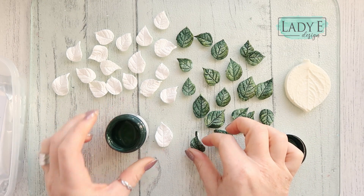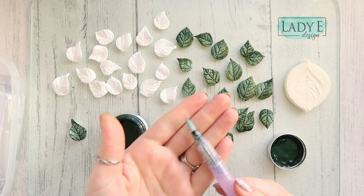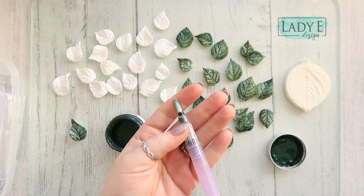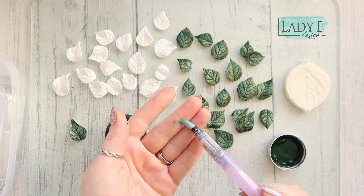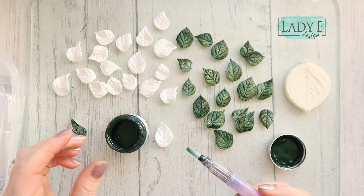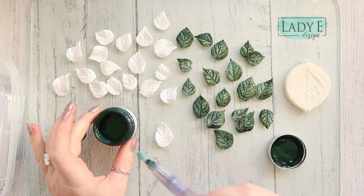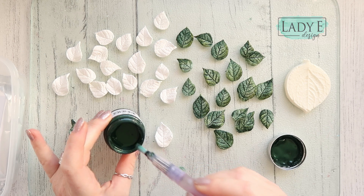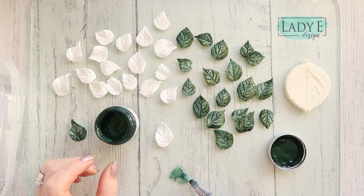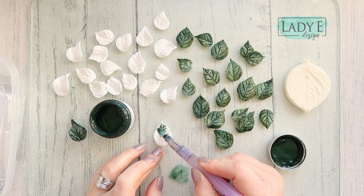So first, I've got a watercolor pen — or you can use a brush — and some water. It's still a bit grainy so I'm just going to pour some water here and take a very tiny bit of paint. You just need it to be quite watery, because then the paint will nicely go into the veins.